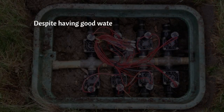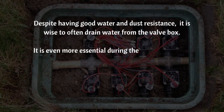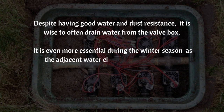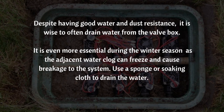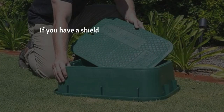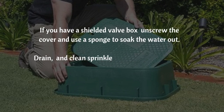Despite having good water and dust resistance, it is wise to often drain water from the valve box. It is even more essential during the winter season, as the adjacent water clog can freeze and cause breakage to the system. Use a sponge or soaking cloth to drain the water. If you have a shielded valve box, unscrew the cover and use a sponge to soak the water out. Drain and clean sprinkler valves and ducts twice a week.